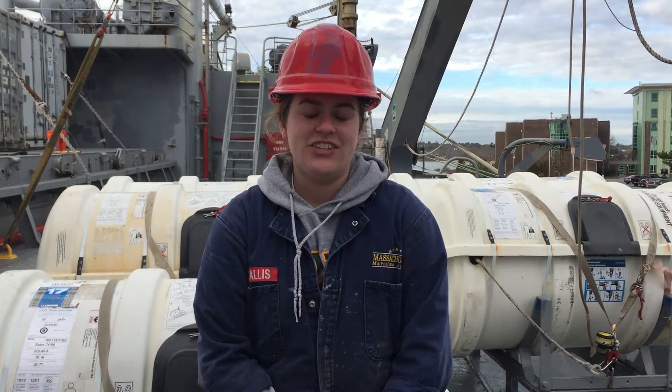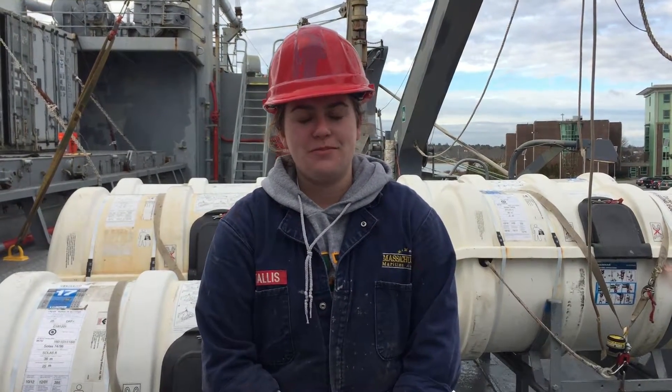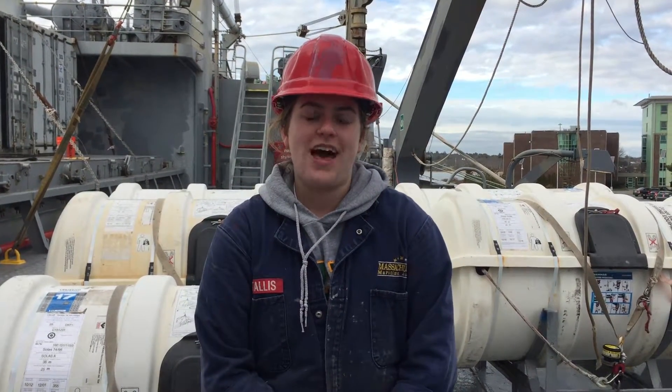Hi, I'm Kate Ristalas. I'm a senior here. I'm from Falmouth, Massachusetts. A lifeboat drill is a drill that we have on board ships. It starts with the sound of the ship's whistle — six short blasts, followed by one prolonged blast.